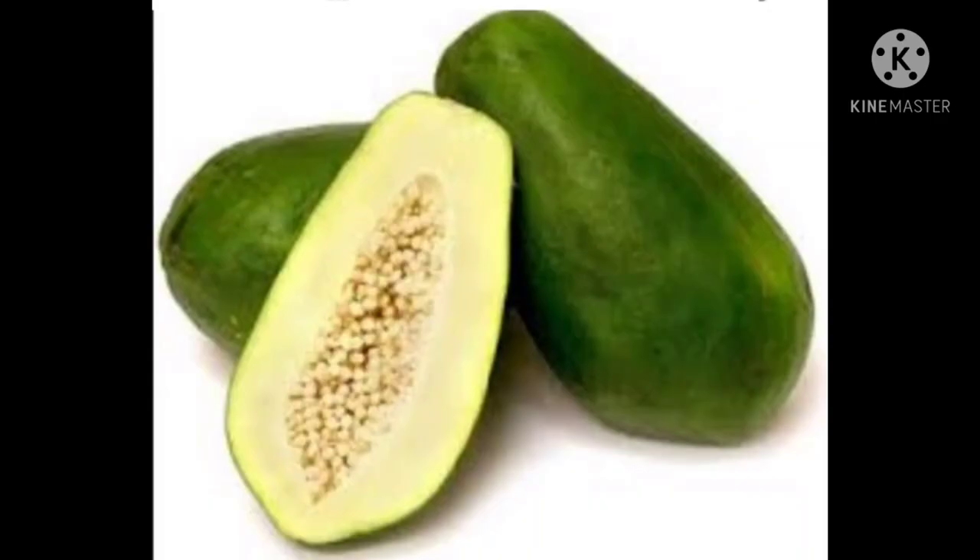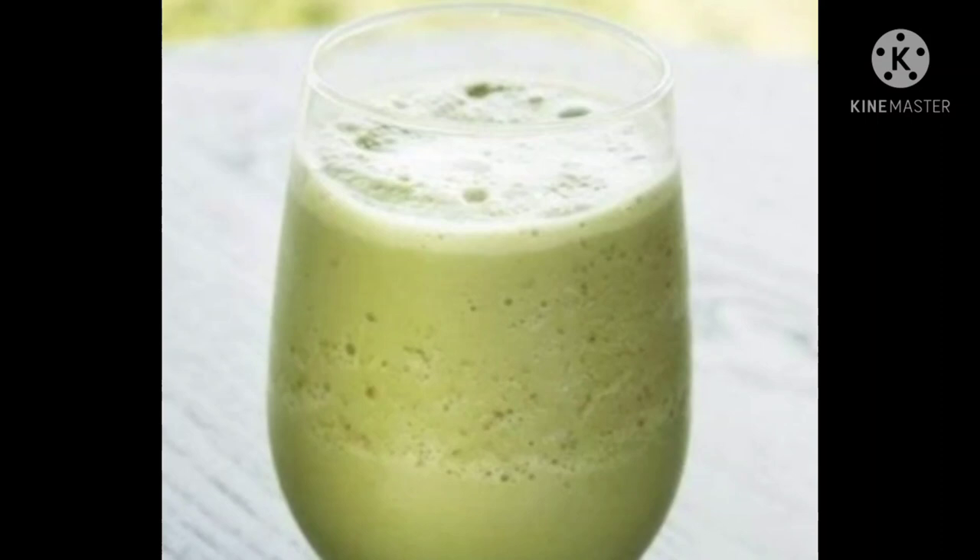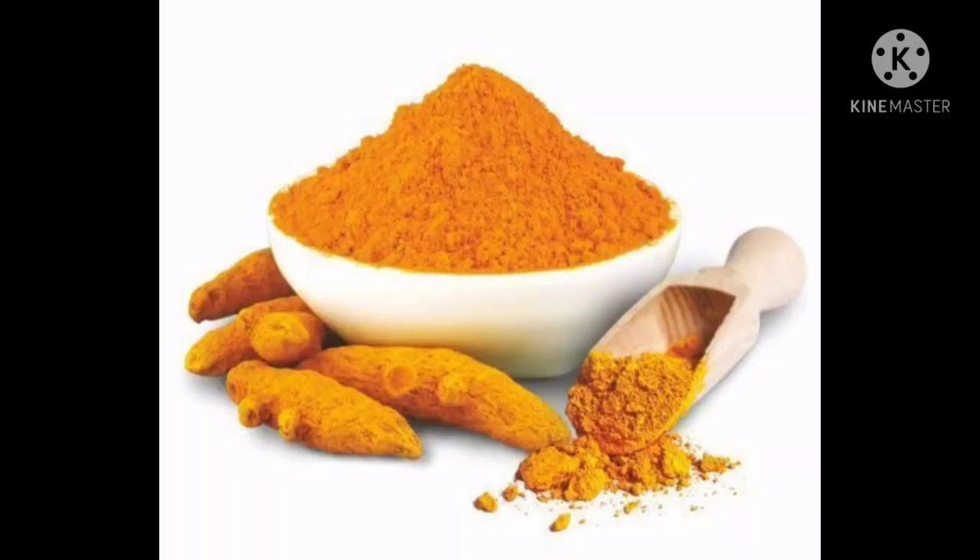First of all, take a raw green papaya and blend it in a mixer. Add a pinch of turmeric to it and apply it on your neck.